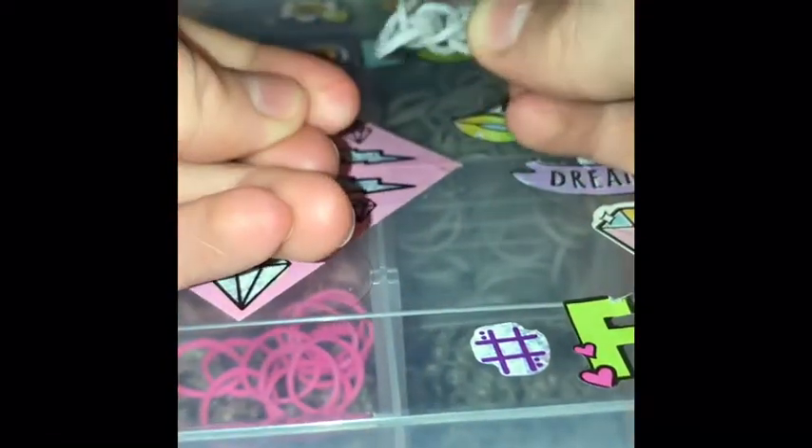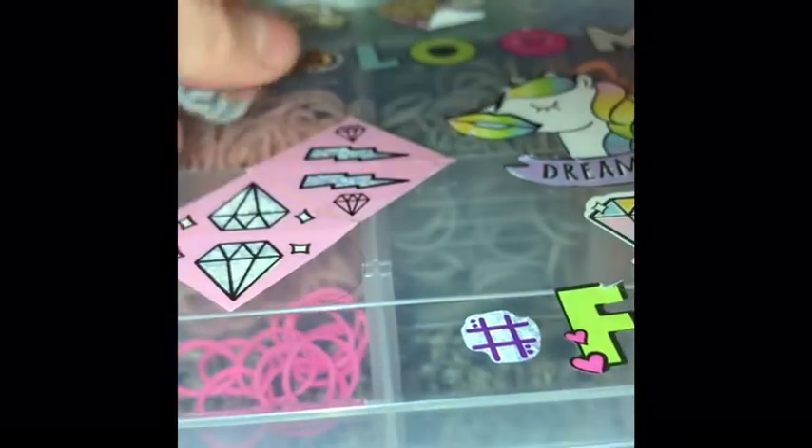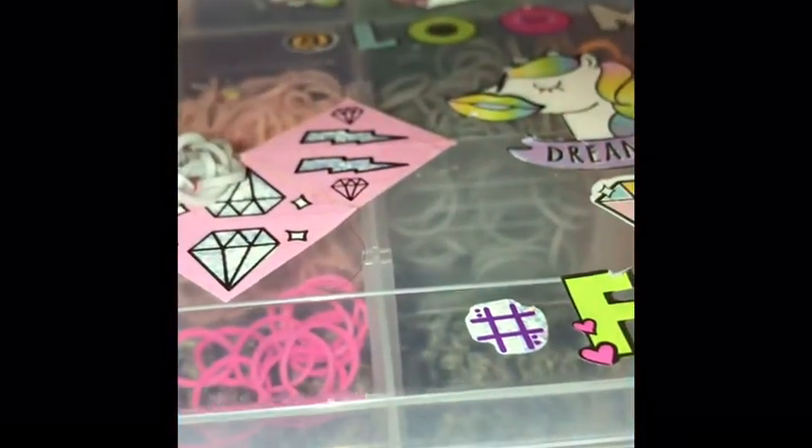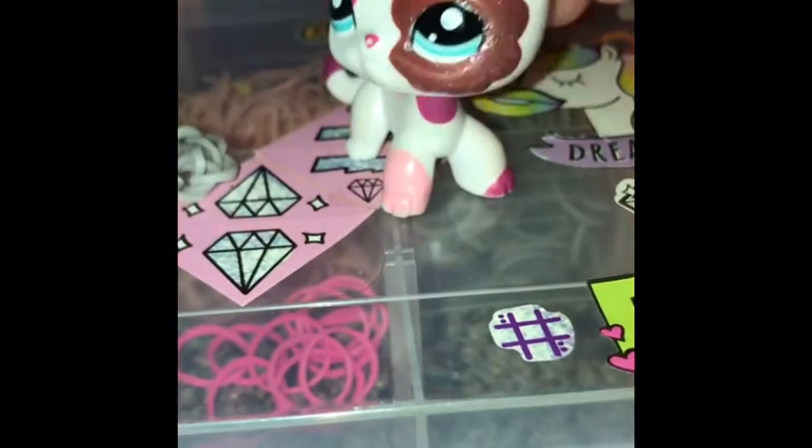I was planning on making a loom bracelet YouTube channel, but I was like, nah. I've been watching LPS YouTube channels for a long time. Like Palace LPS — I love her videos.